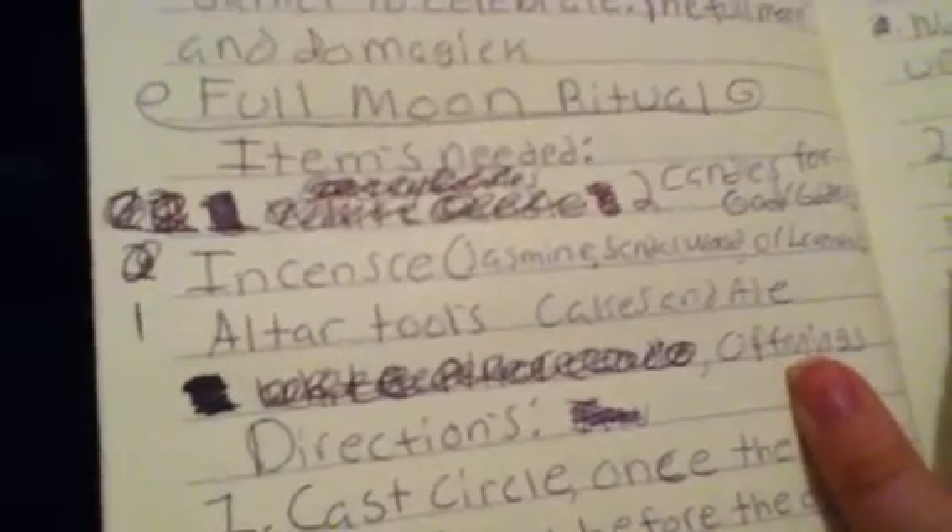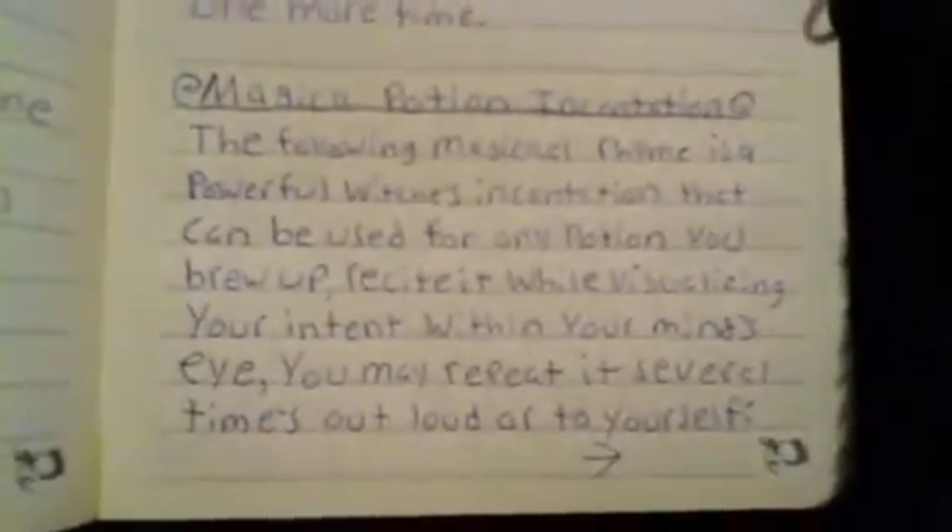We kept changing the Samhain ritual, so I had to keep scratching stuff out. Next section: thank you prayer, calming chant — I don't have that in my other book of shadows. Tarot blessing, tarot cleansing, magic potion incantation. The Witch's Rune — I have that in here? I don't even have that in my other book. The Power of Love — oh, I missed that chant. I've been looking for that.